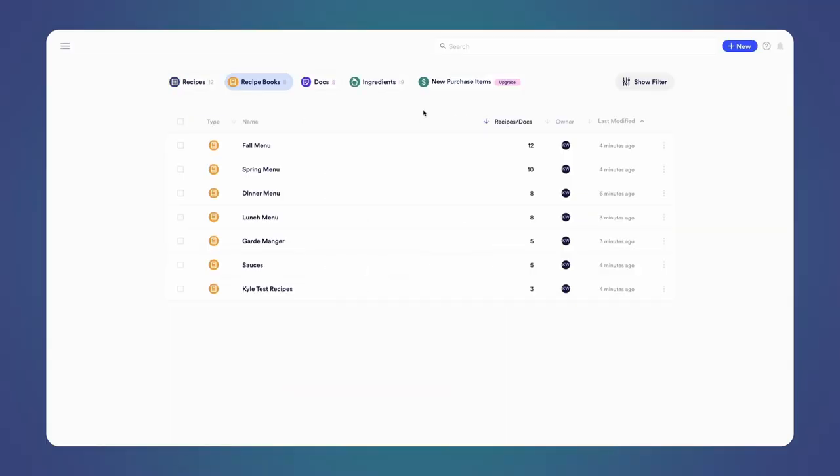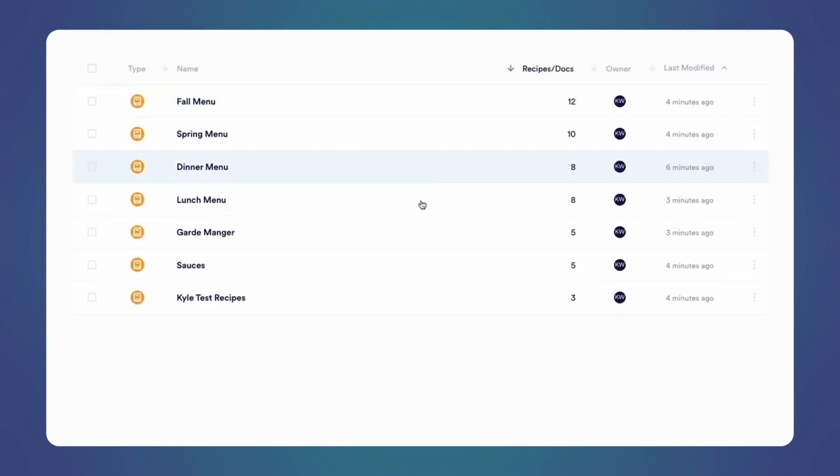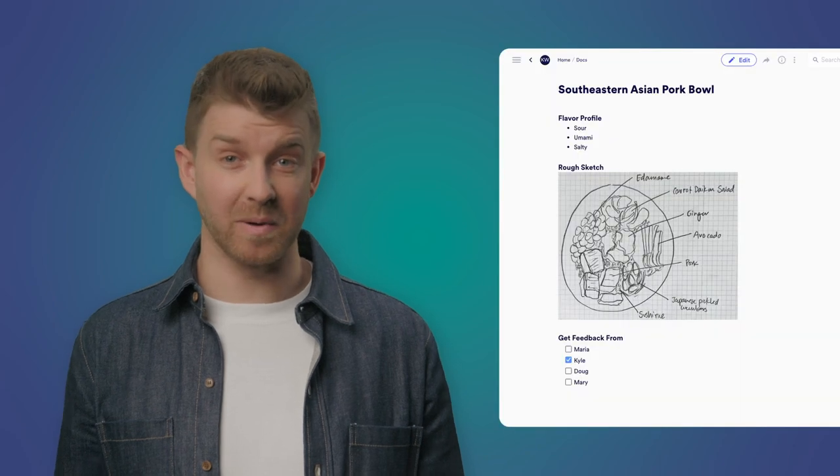With Mies, you and your team will stay incredibly organized. You can create custom recipe books by season, station, menu type, or anything really. You can even organize your culinary ideas with Mies docs.